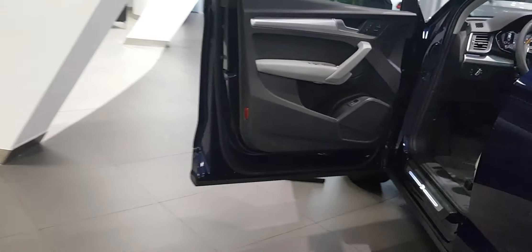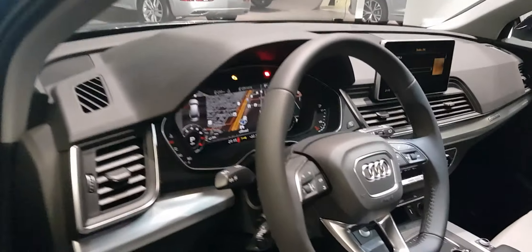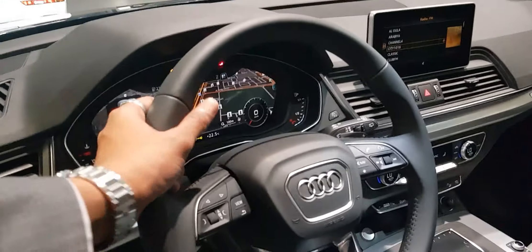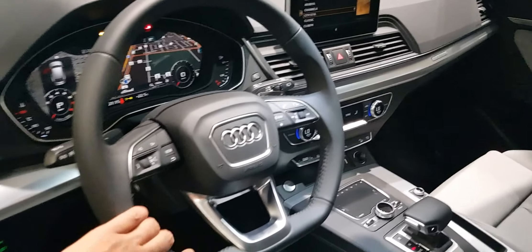Let's continue to the differences. The flat-bottom steering wheel has many more buttons and looks nice and sporty. The grooves are nice — you really need to touch and feel it to understand. The leather feels good.